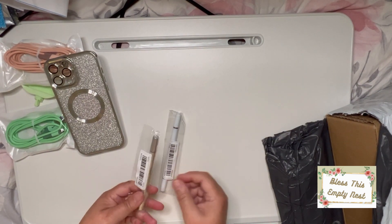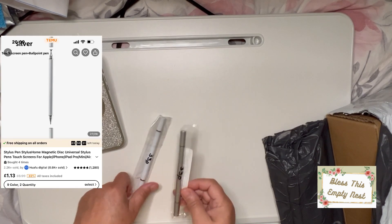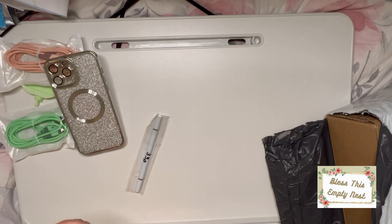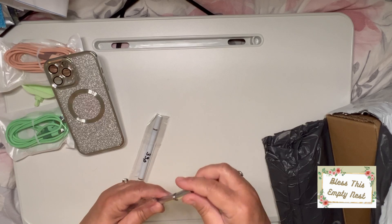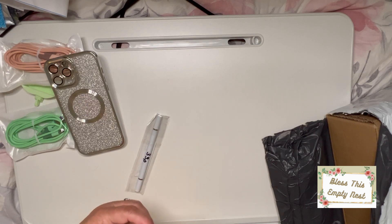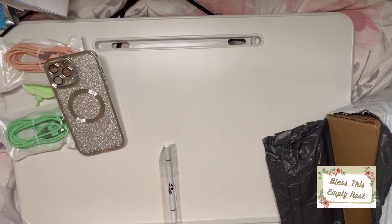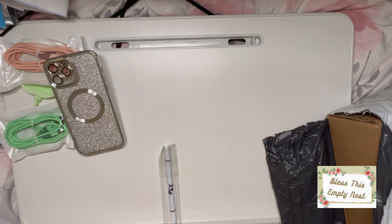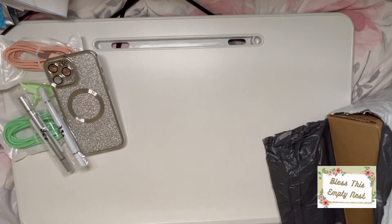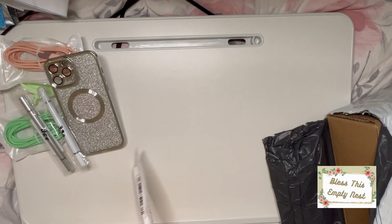Next I got two of these — a silver one and a white one. They are pens but they're also a stylus for your phone. That end is the pen and that end is your stylus. I think someone will probably steal one off me because his stylus thing has stopped working, so I bought one in each colour.